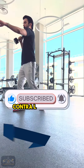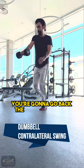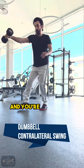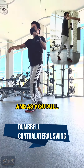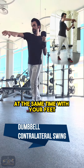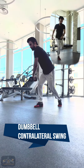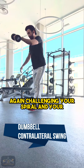The next movement is going to be a contralateral swing. You're going to go back to the half hinge again. This time your torso is going to rotate over your opposite leg and you're going to bring the dumbbell by your knee. As you pull the ground back and push it forward at the same time with your feet, you're going to bring the dumbbell up to the opposite shoulder and get out of that hinge and take a step forward, again challenging your spiral and your functional line.